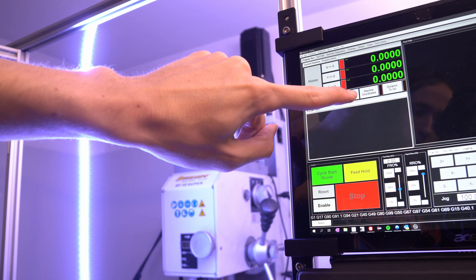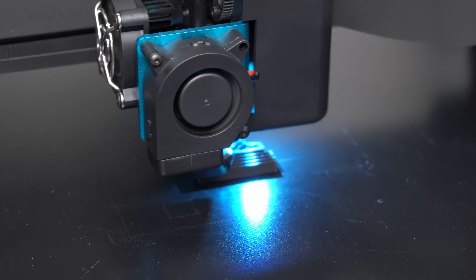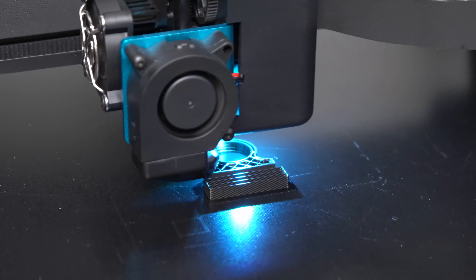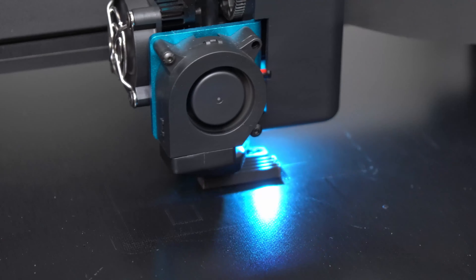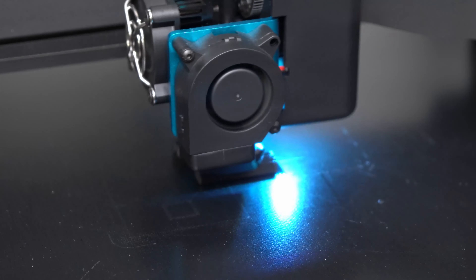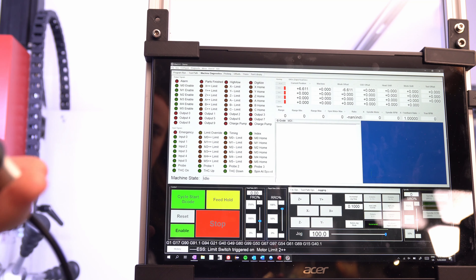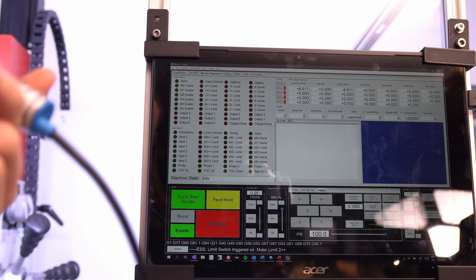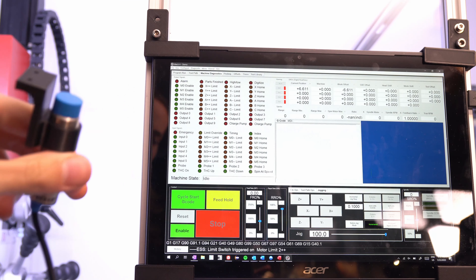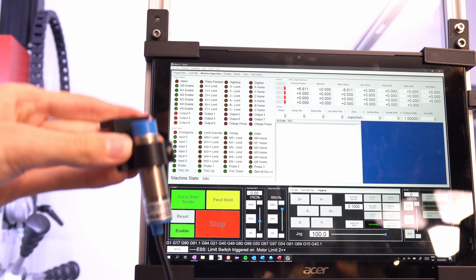I went ahead and installed some LEDs here. These were sold to me as cold white, but as you can quite clearly see, they're actually a little bit less purple, more blue in real life, so I'm going to have to replace those. What does work quite well is I can turn them on and off from the touchscreen, which is quite nice. It's the small things that count.